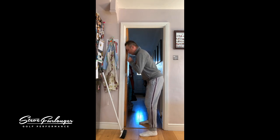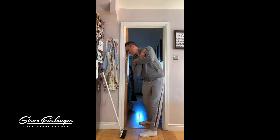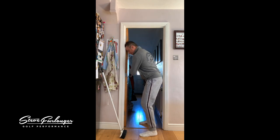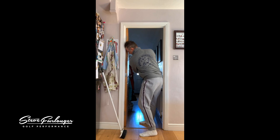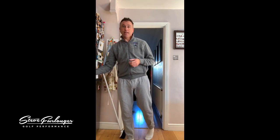A little bit of head tilt and rotation. So we've got posture and we've got rotations of the body — that's your training today.